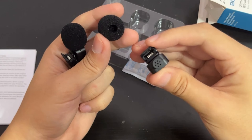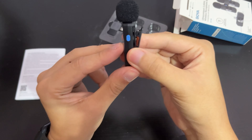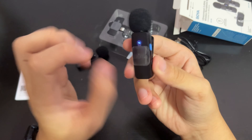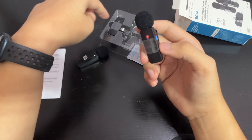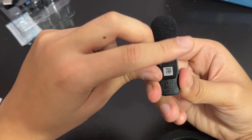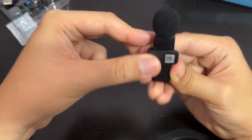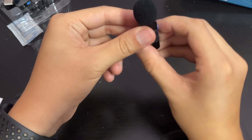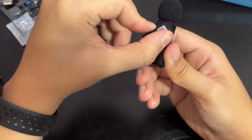The microphone itself is pretty light - not much weight to it. This here is the windshield cover. On the unit you have the noise reduction button and the power button. Long press two seconds to activate it. When you see the red and blue light flashing and changing colors, that means you are not connected to your iPhone yet. One thing I really like about the BY-V2 is the clip - you can rotate it 360 degrees in all directions, so you can clip it to your shirt or pants in any direction and just twist it.